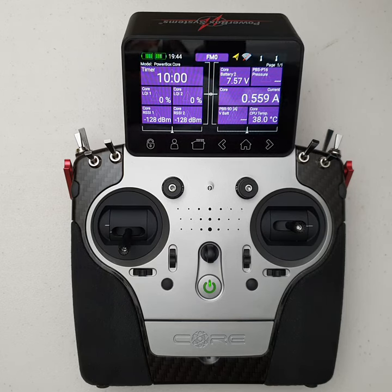Hello everyone! This video is one of the first in a series I intend to do on PowerBox core transmitters. This particular video is going to cover off some of the hardware features of the core transmitter.